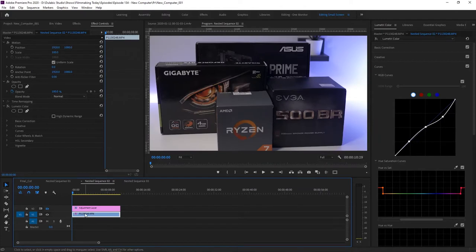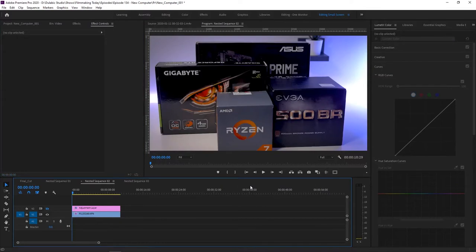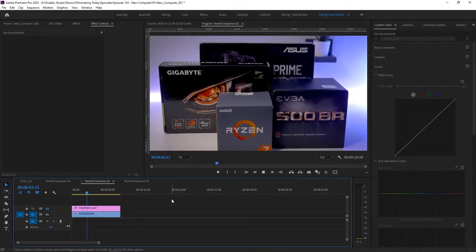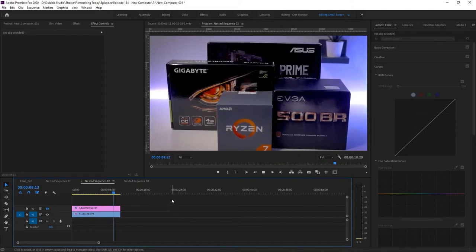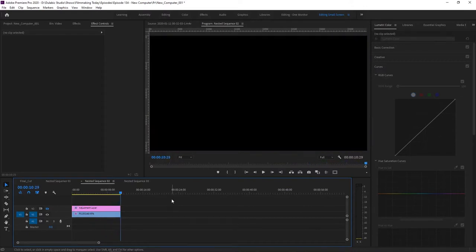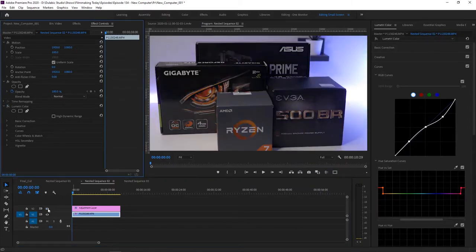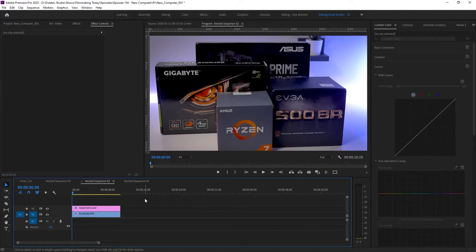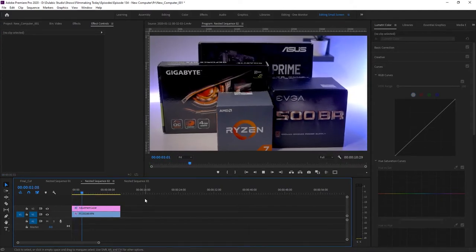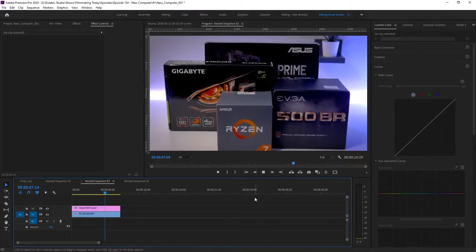Now if we turn on the color grading, you can see the difference — I'll leave it at full quality. Let's play back and see if there are any skipped frames. It seems to be going smooth, so I don't see any problems there. Now let's turn on the adjustment layer, which has the exact same color grading. If we play that back, you can see there are definitely some skipped frames when playing back at full quality.